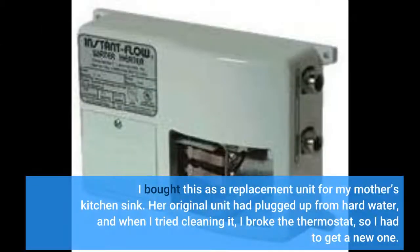I bought this as a replacement unit for my mother's kitchen sink. Her original unit had plugged up from hard water, and when I tried cleaning it, I broke the thermostat, so I had to get a new one.